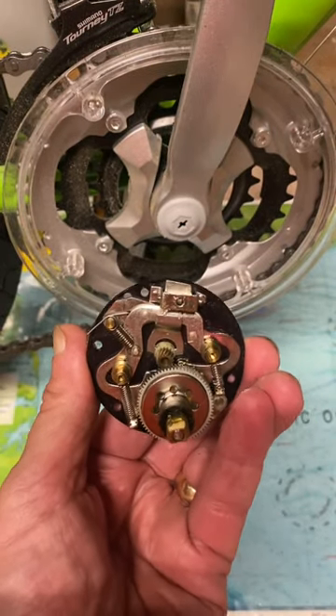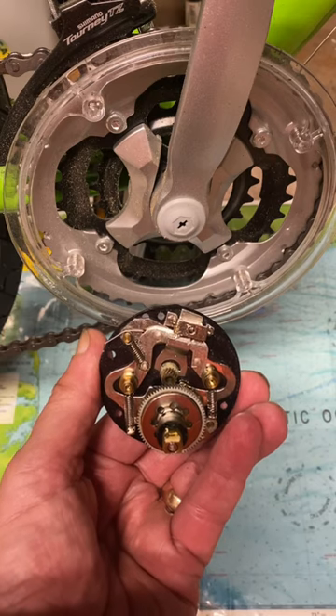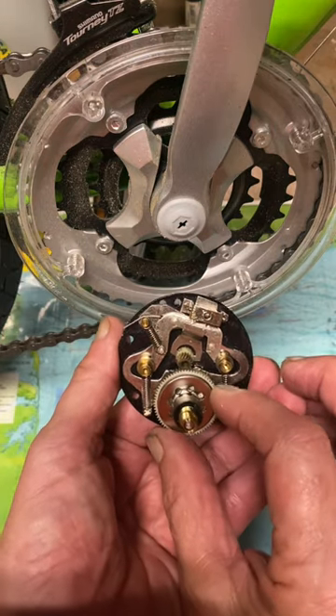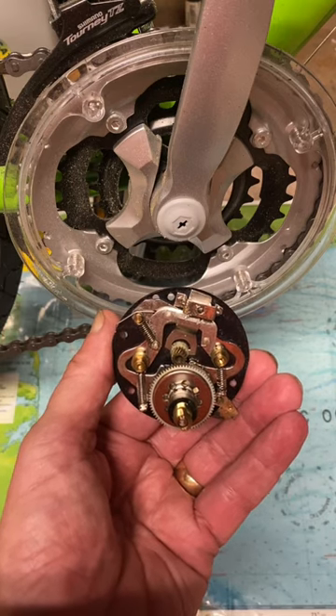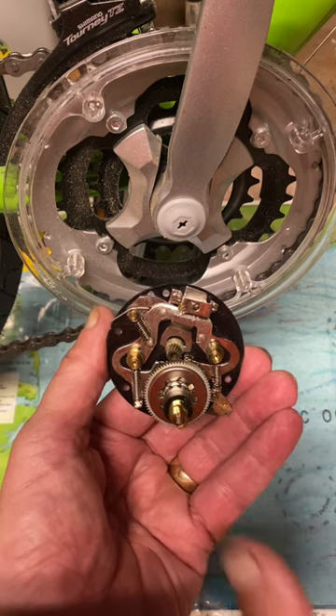Hi, this is Dennis with Second Chance Tackle, here to explain why a bicycle and a fishing reel are the same mechanically. In the fishing reel and the bicycle, a big wheel or gear turns a small gear, and that turns the wheel — or in this case, the spool — and they have essentially the same type of mechanical properties.